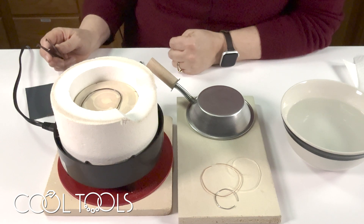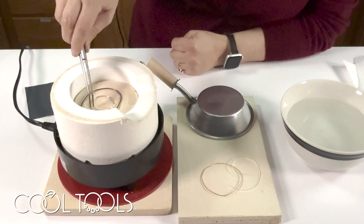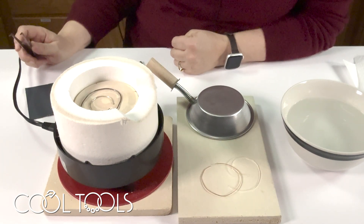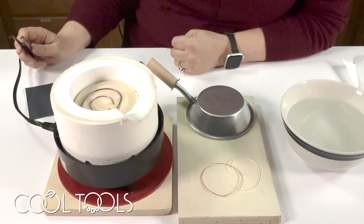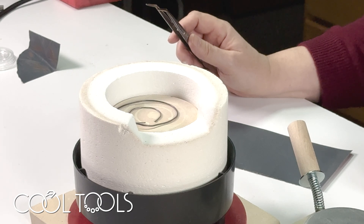I'll let it sit there for about a minute or two. I can probably get another piece on there, so I'm going to go ahead and put the sterling on too. Just like the bronze, you're going to watch it — it'll first go a gold color and then go dark black. You can put the silver in a pickle or just sand off the fire scale, and then it'll be nice and soft and ready to use.